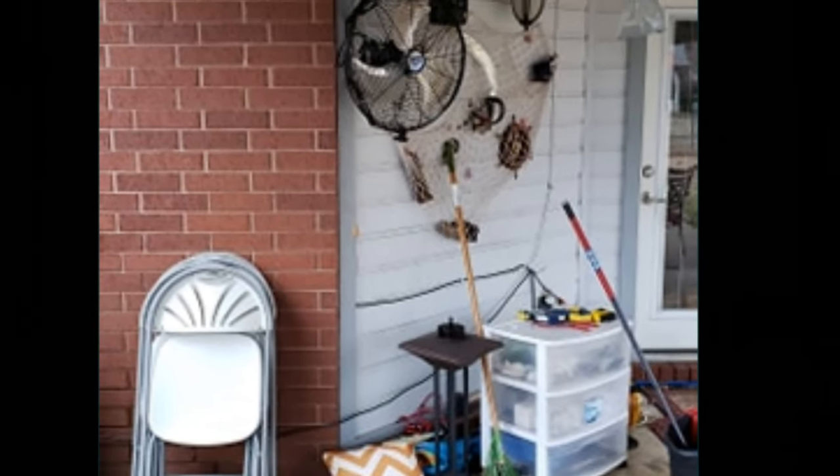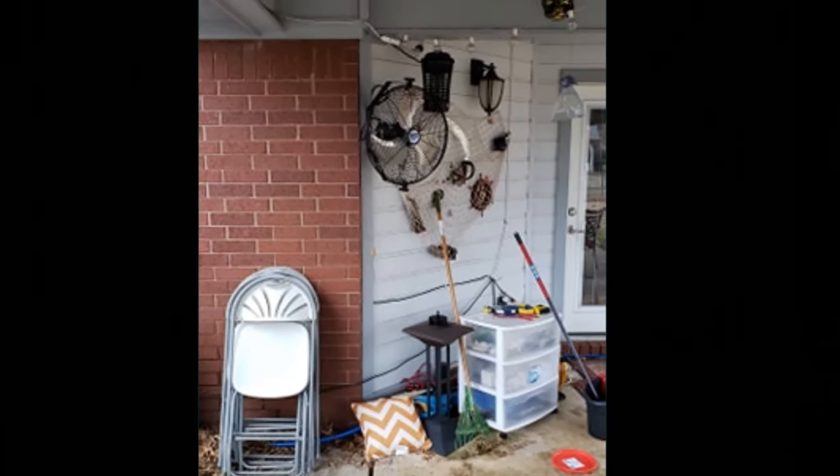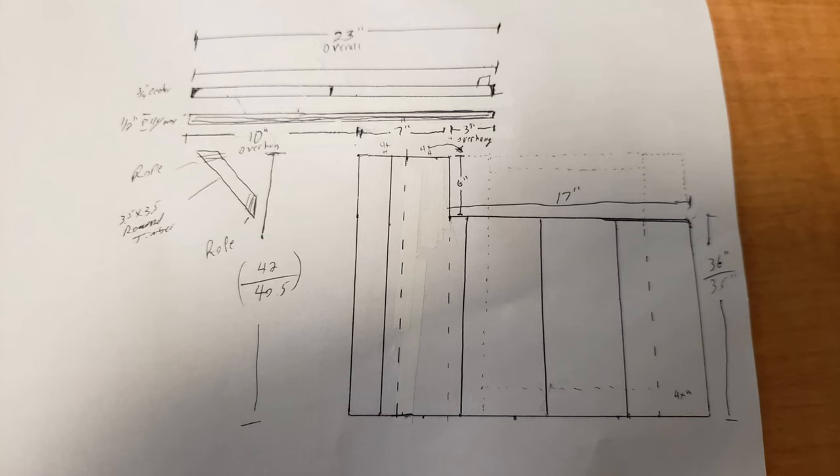Right here is what it looked like back before I started. I had to take our outdoor fan down, clear out a bunch of stuff, and then I watched some other bar building videos and drew up my own idea on what the side profile of the bar would look like. I wanted a lower work prep area and an upper bar top area for drinks, for leaning on, putting buffets together for when we hosted parties.